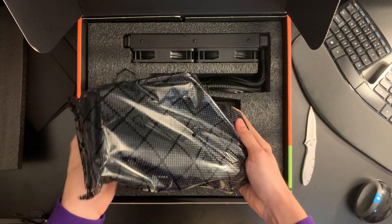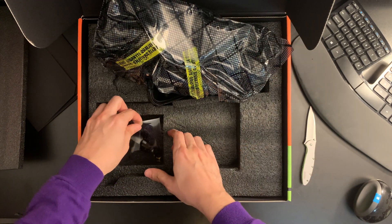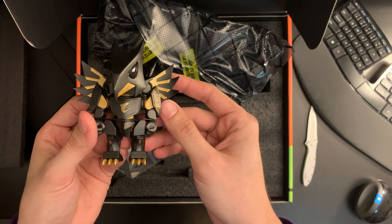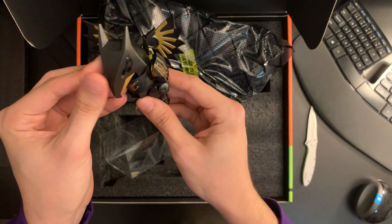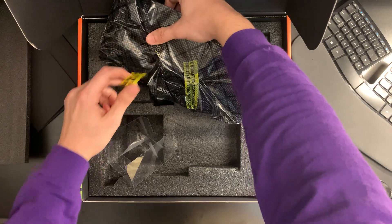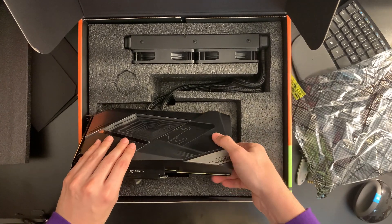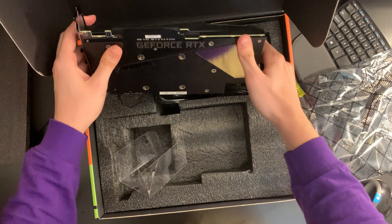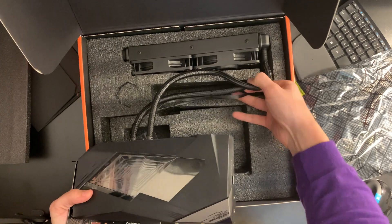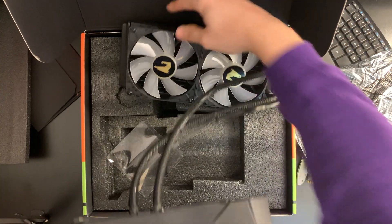You can see the water cooling block, and it actually comes with — oh that's cool — I'm guessing this is the Aorus mascot. The card itself is nicely wrapped up; you can see this is the first time I'm opening it. And this is a big boy — you can see the card, even just with water cooling, is absolutely massive.